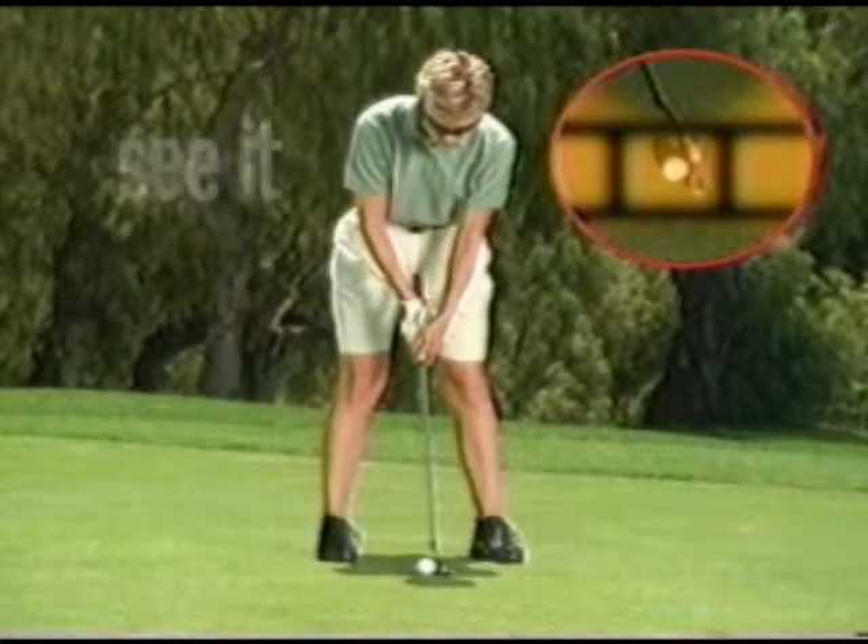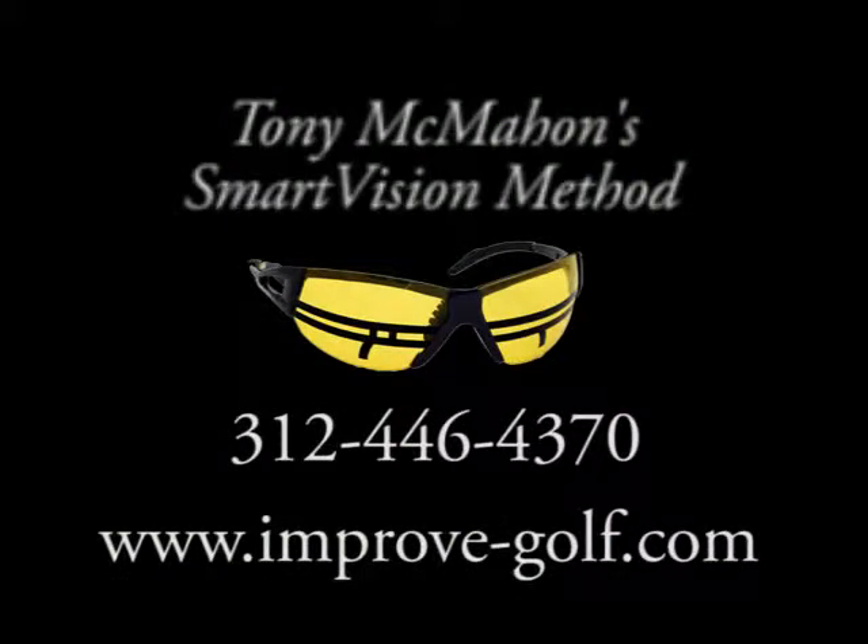I'm always telling my students, stop moving your head. They're always telling me they can't feel that. With GolfSpec, they can see it and feel it. They're getting instant feedback.